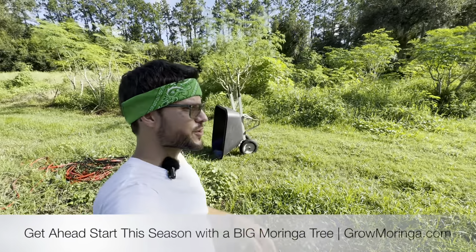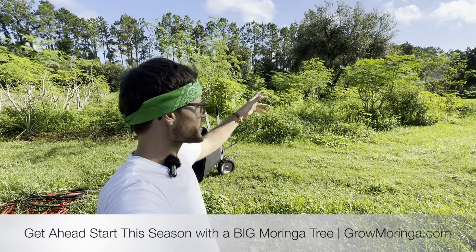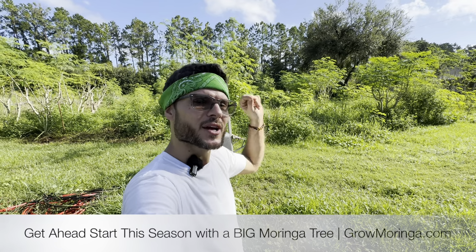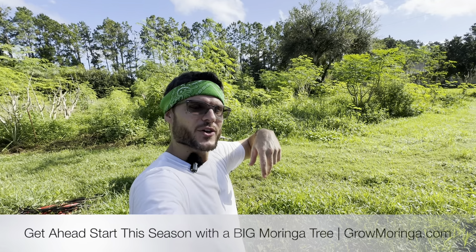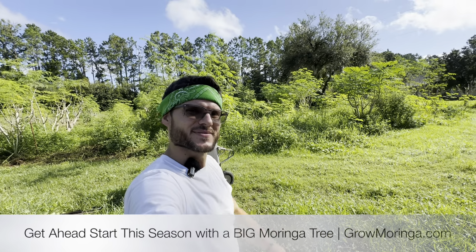Let's go out in the field and I'll show you how we care for the trees in the ground and how we harvest them so we can grab the very fresh, high nutrient-dense, protein-packed moringa leaves. Thanks for watching — I'm Kendrick Henry, your local USA Moringa farmer, and thank you very much for subscribing, watching, and even liking this video.